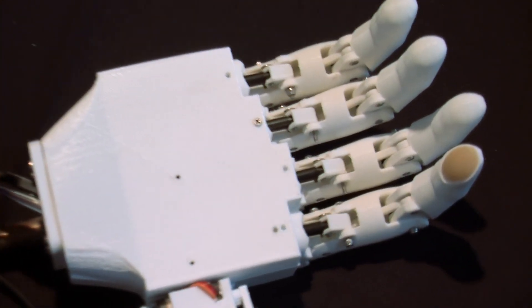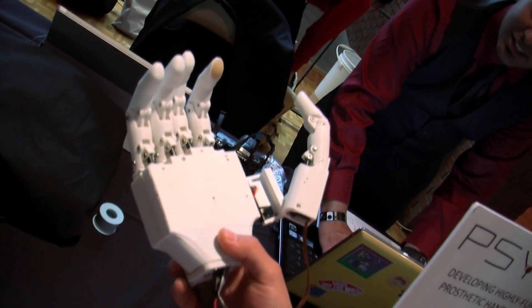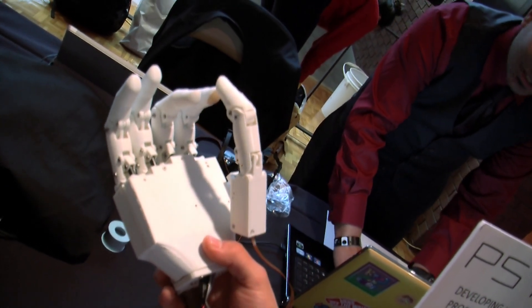80% of all amputees are actually in developing nations, and less than 3% of them have access to affordable prosthetic care. So we're designing a prosthetic that can be accessible to everyone who needs it around the world.